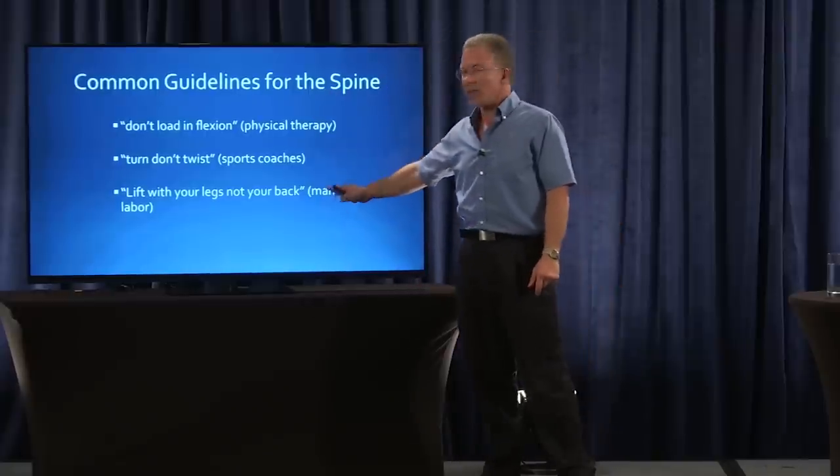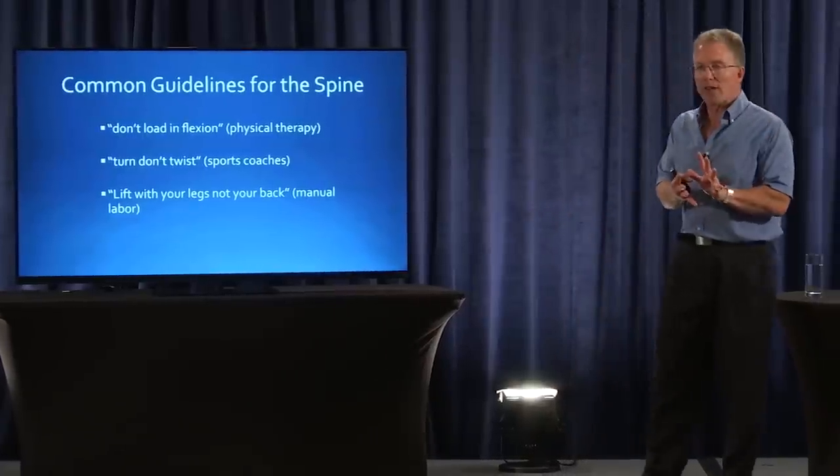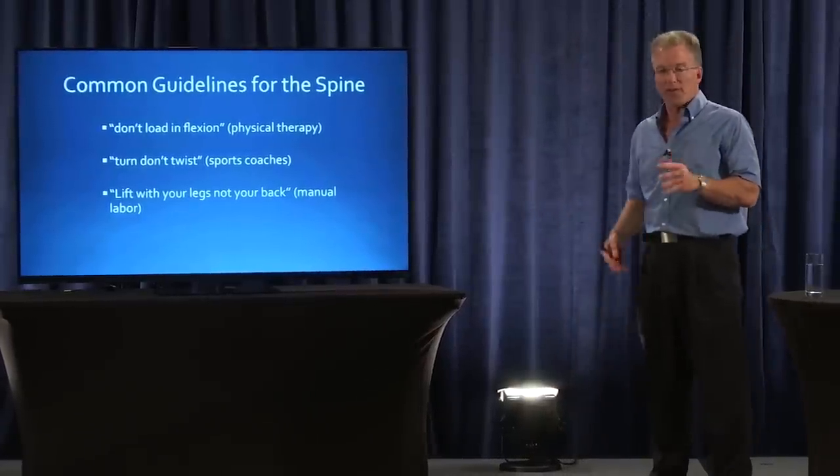And then for manual labor: lift with your legs, not your back. Which really means hold your back fairly stiff while your bigger leg muscles lift the object.